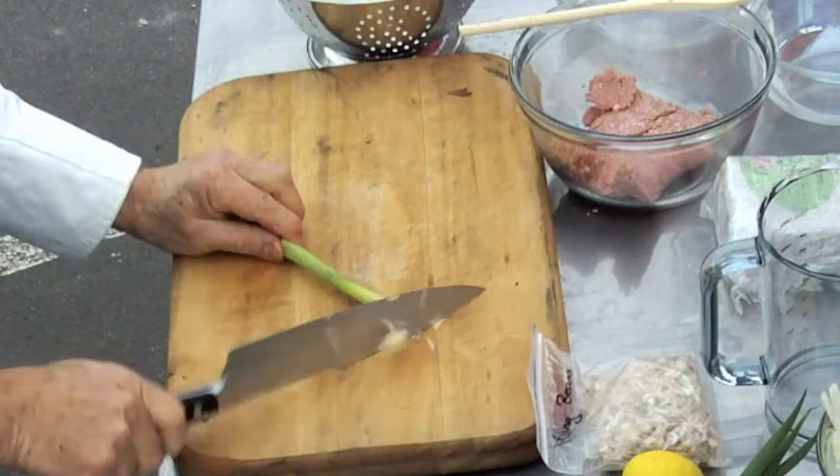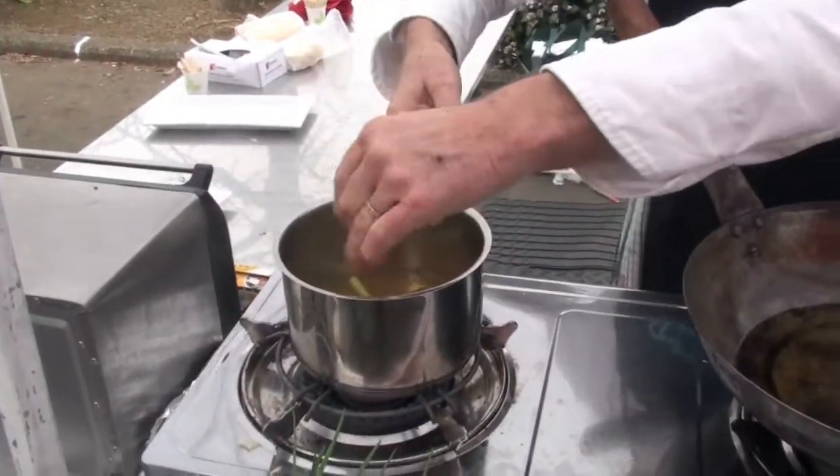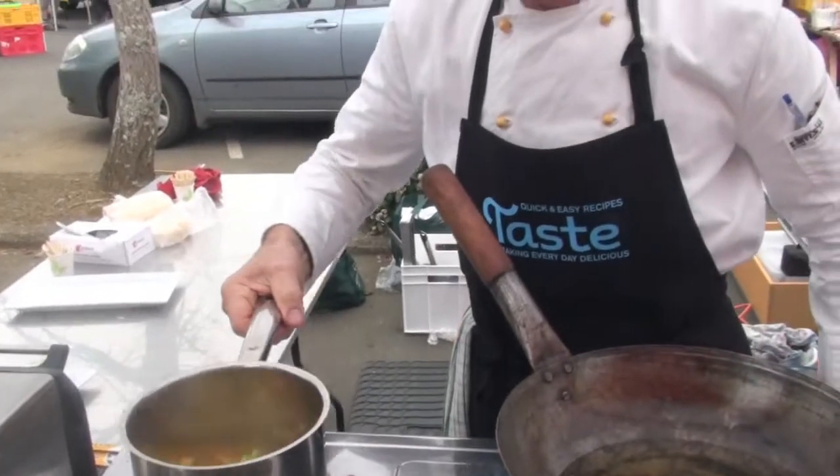The lemongrass, you just cut it into pieces. That brings out the flavor. And let it come to a boil — it's almost there.